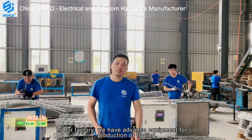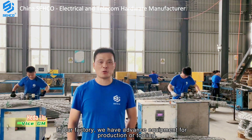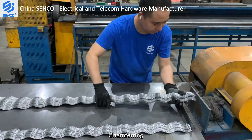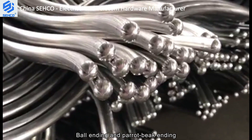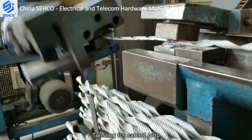In our factory, we have advanced equipment for production and tooling: helicoforming, chamfering, ball ending and pirate beak ending, sanding, and twisting for cabled loop.